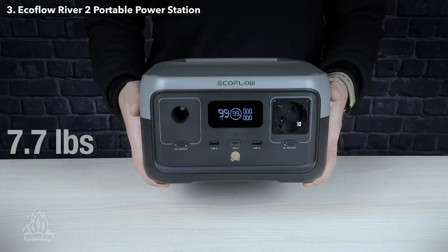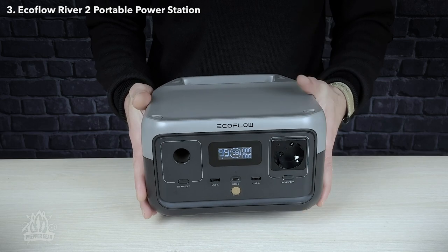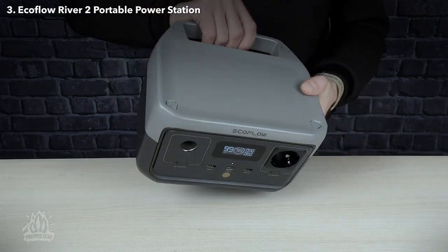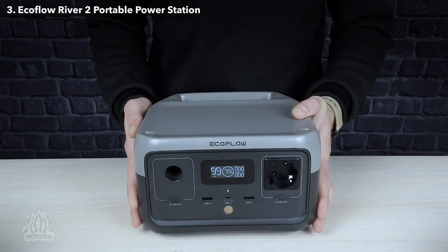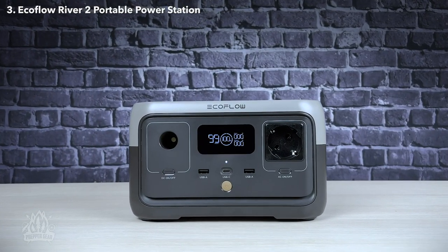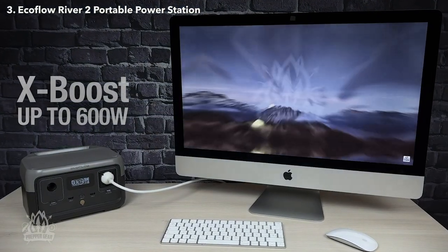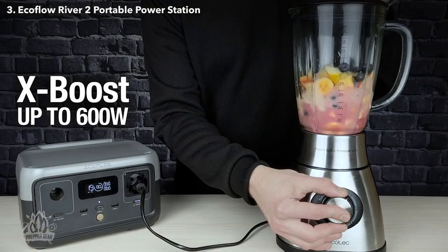It also has a lighter weight of 7.7 pounds compared to the 11 pounds of the original River, making it more convenient to carry around with you. The River 2 has most of your essentials covered with 300-watt output, but you can take power to another level with X-Boost mode. Turn it on to power appliances with an output of up to 600 watts, including a desktop computer like an iMac or a blender.